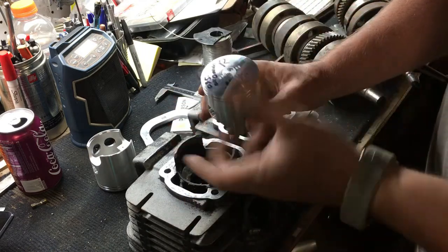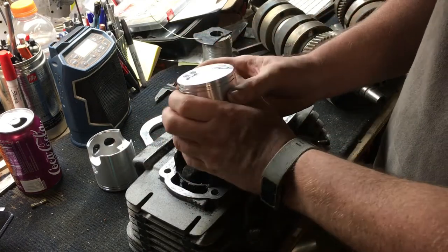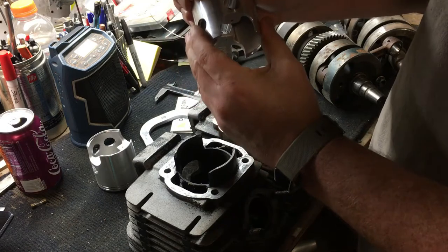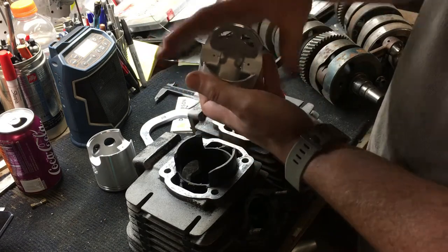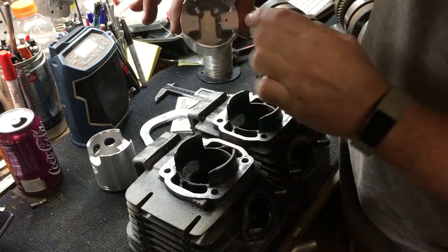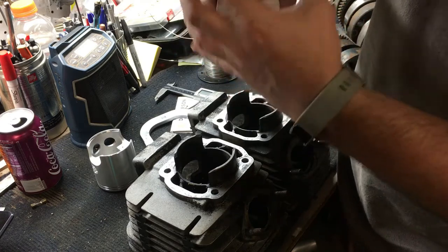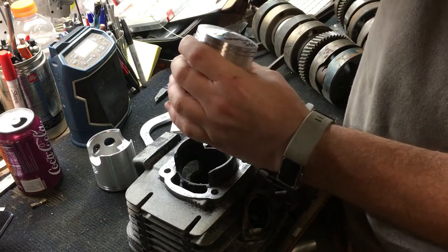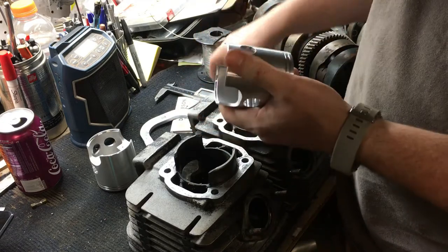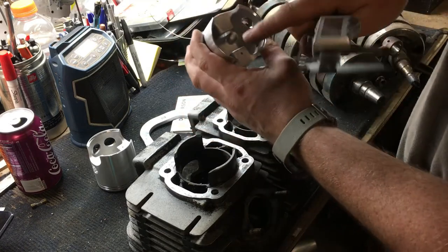Considering piston design, what you want to look for is the widest part of the piston. It's always going to be more narrow at the crown and wider at the skirt. Modern pistons can sometimes be egg-shaped because of thermal expansion — there's more mass at the pin bosses and at the top of the piston. From experience, the widest portion is perpendicular to the pin boss at the skirt.